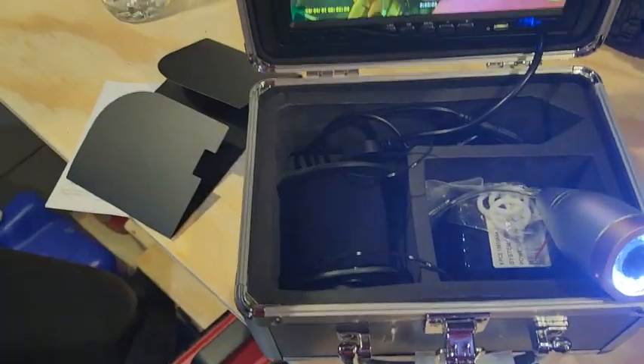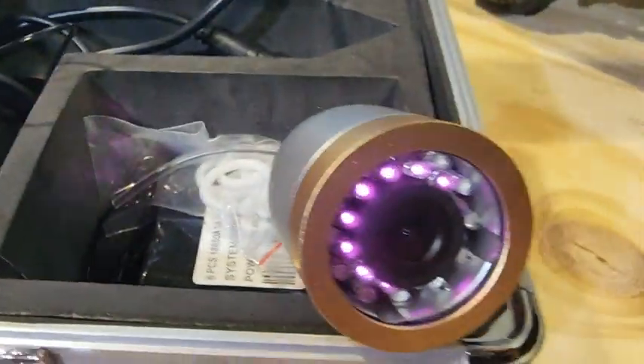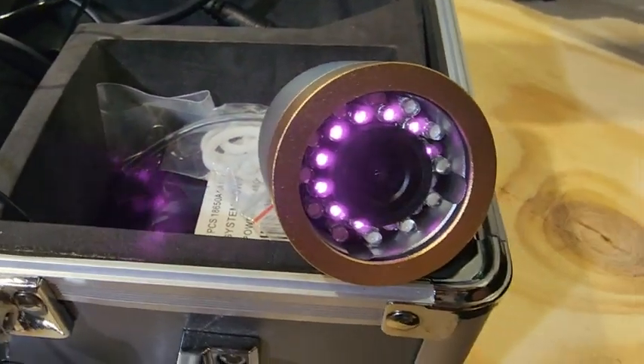It also comes with a fin thing, a float, and the monitor itself. It's all in this slick little box — pretty nice, I like it. You can record, and there are LED, IR off options, and you can go into the menu.